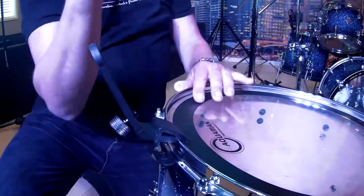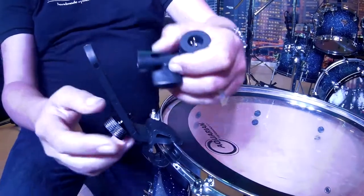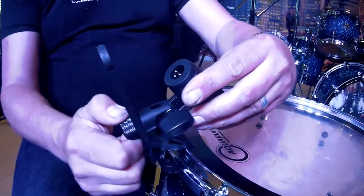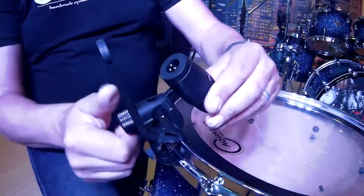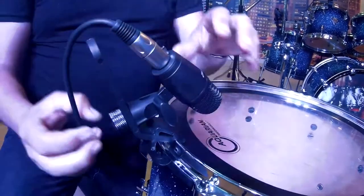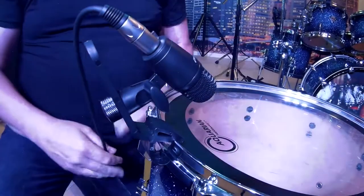Our microphone clips are great — they are not straight like other brands. Our clips bend backwards, so when you install your tom microphone you can change the position anywhere you want. You cannot hit the microphone with your stick, especially when you use small sizes of toms. Just put the XLR in and off you go.